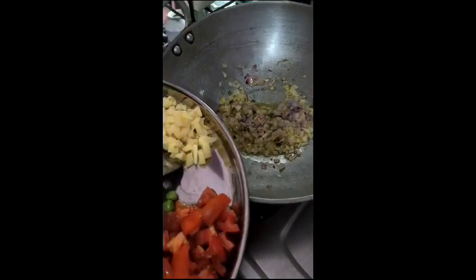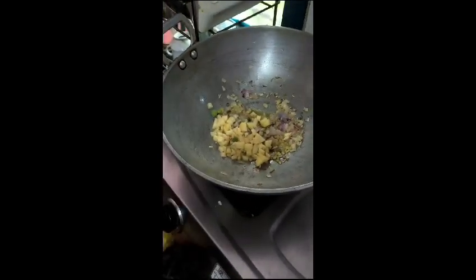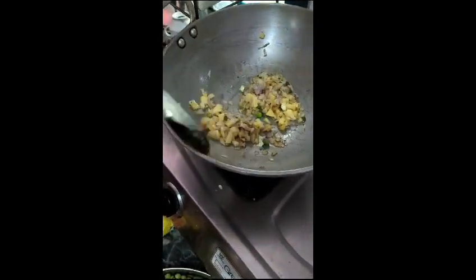Then I will add a lime. I will add fresh cabbage. It is delicious. This is the oil in the pan.